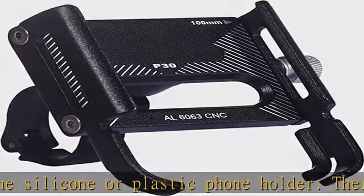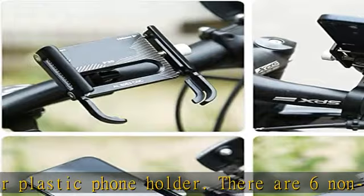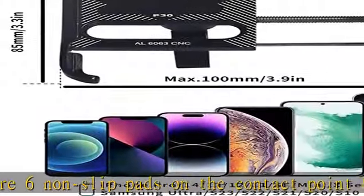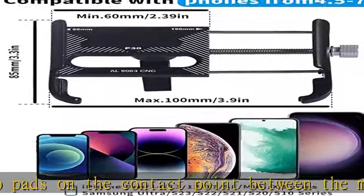Don't worry about your phone shaking while driving. The bicycle and motorcycle mobile phone holder does not block the Face ID home button, camera, light sensor, or finger sensor.